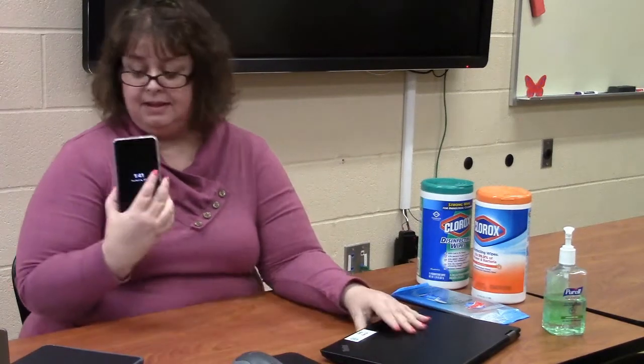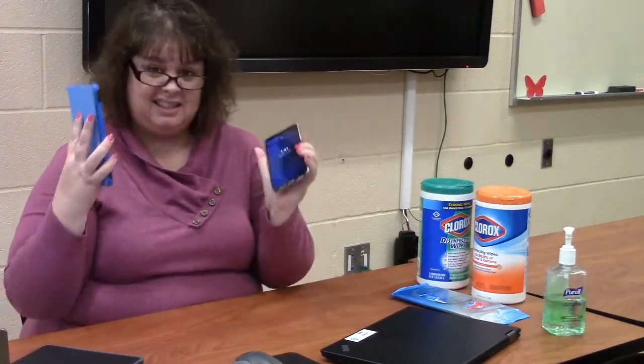You may not be aware of this, but most mobile devices — including laptops, cell phones, and tablets — are some of the dirtiest things you will touch on a daily basis. So we want to help you protect yourself against any germs and bacteria and keep your devices spick and span.